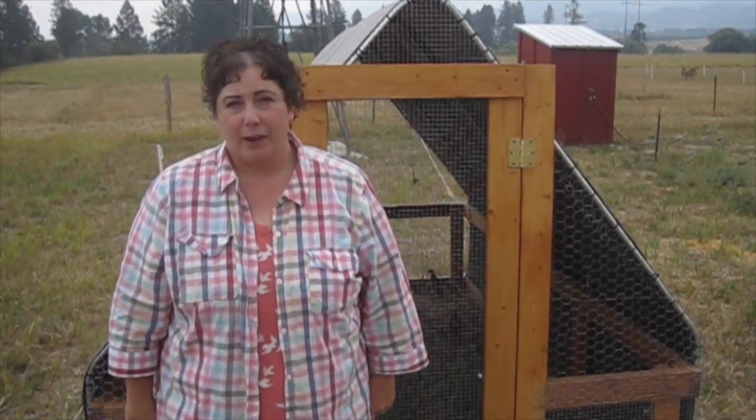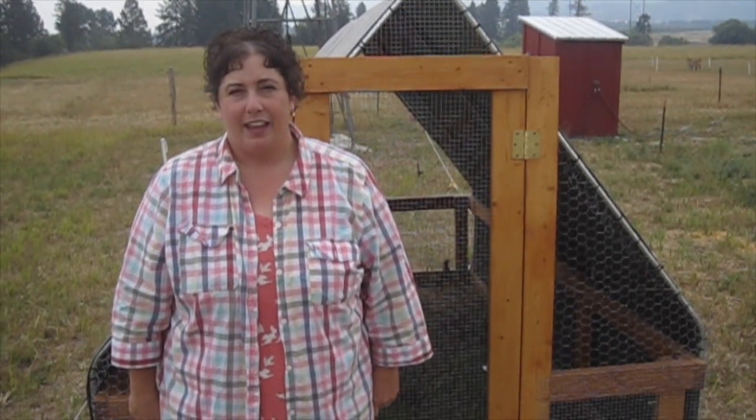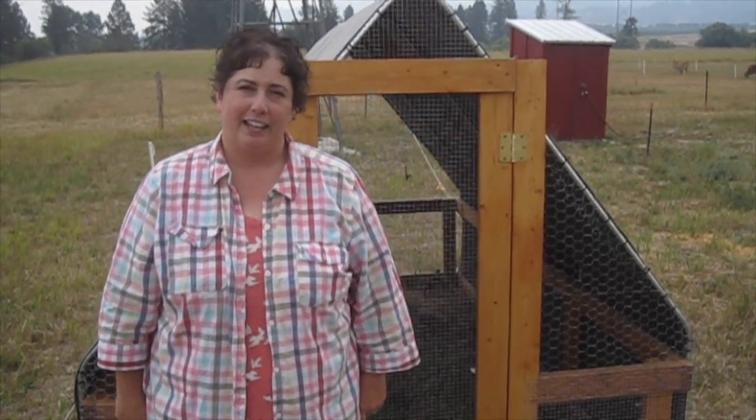I'm going to harvest them the standard way, which is you just cut off their heads, and then you skin them, and you cut out the backbone and take out the entrails.